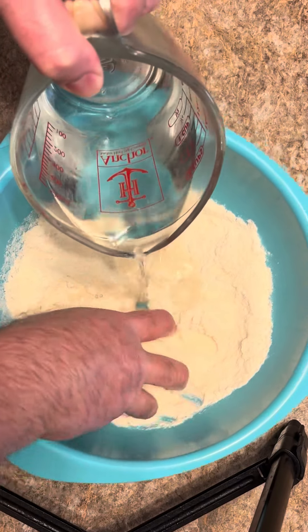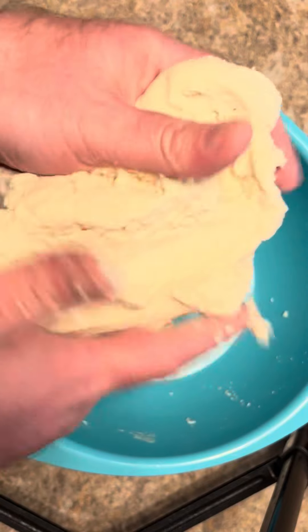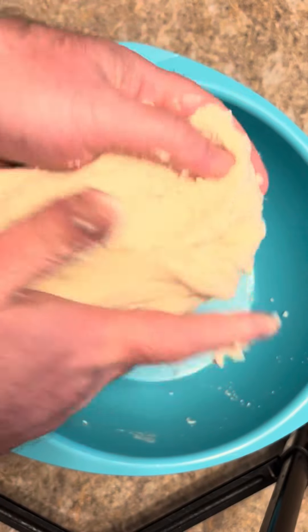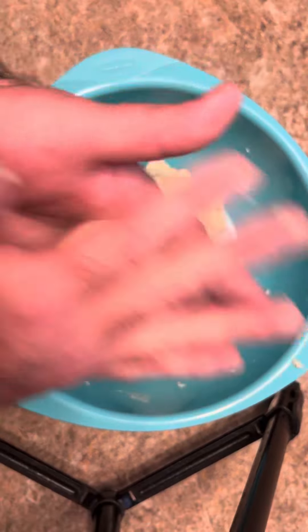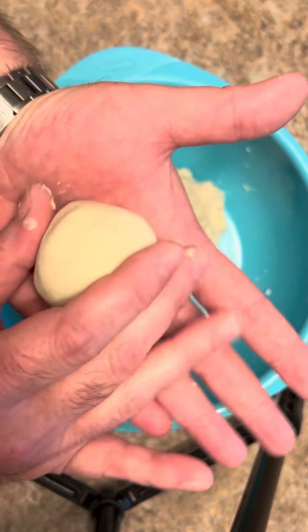Now slowly start adding in a cup and a half of warm water. You just wanna work this dough for three or four minutes till it's not sticky anymore and forms into a ball. Now start pinching some off and roll it up into balls about the size of a golf ball.